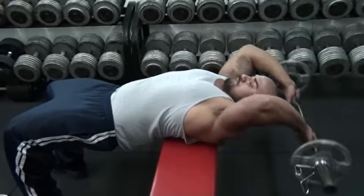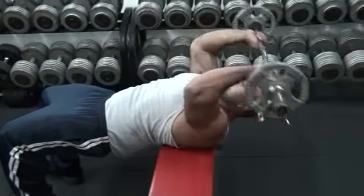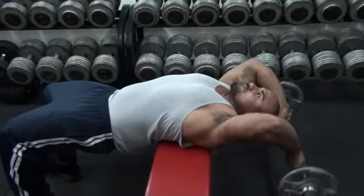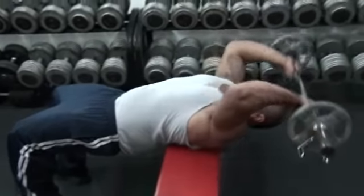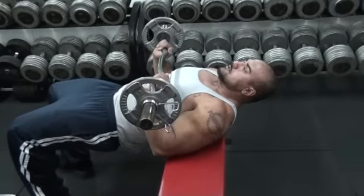Overhand grip as well, keeping the elbows bent, keeping them rigid — rigidly bent throughout the whole motion. And one more back over the head. And good. Secured on the lap.